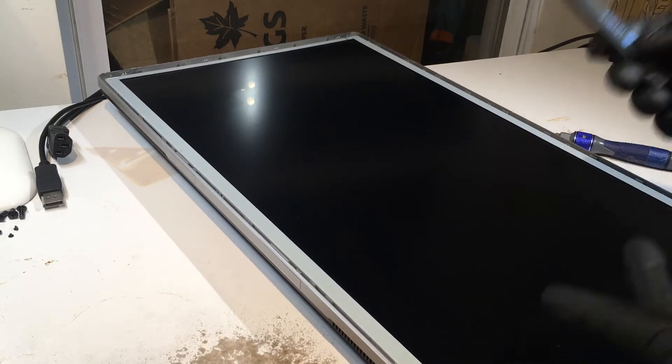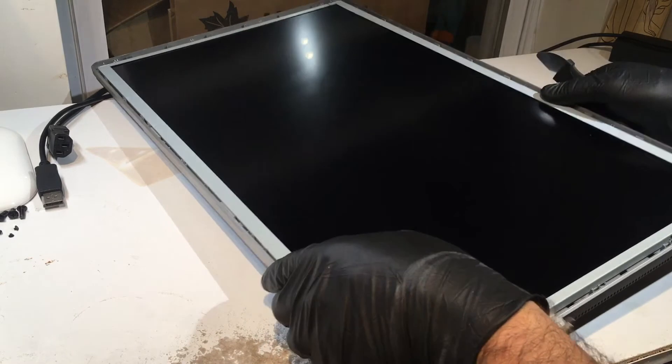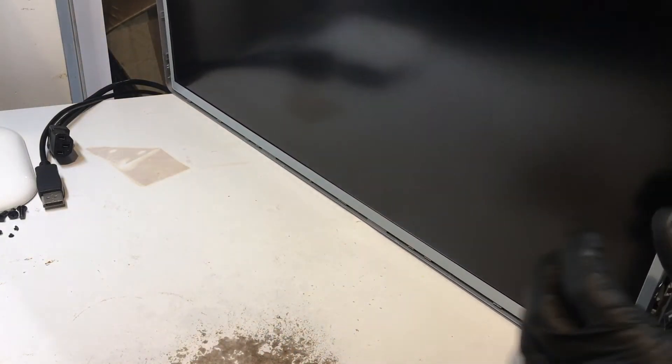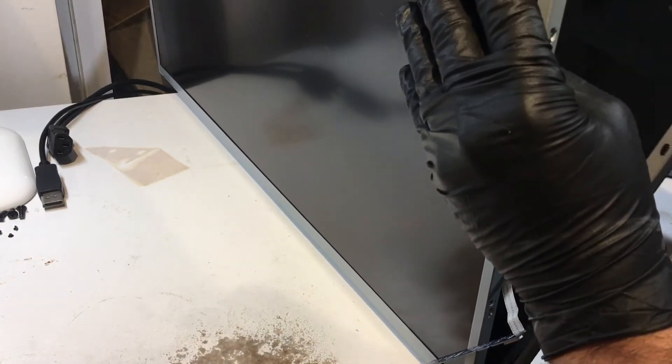You've already taken the four screws out of the back and released the ribbon cable, so you can essentially tilt the display up carefully — it will fall right out. Flip it right up and it will come out of place.